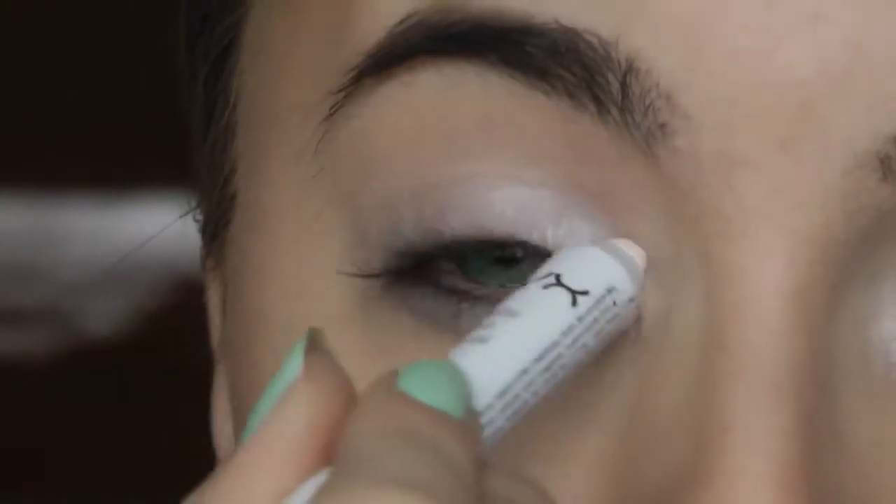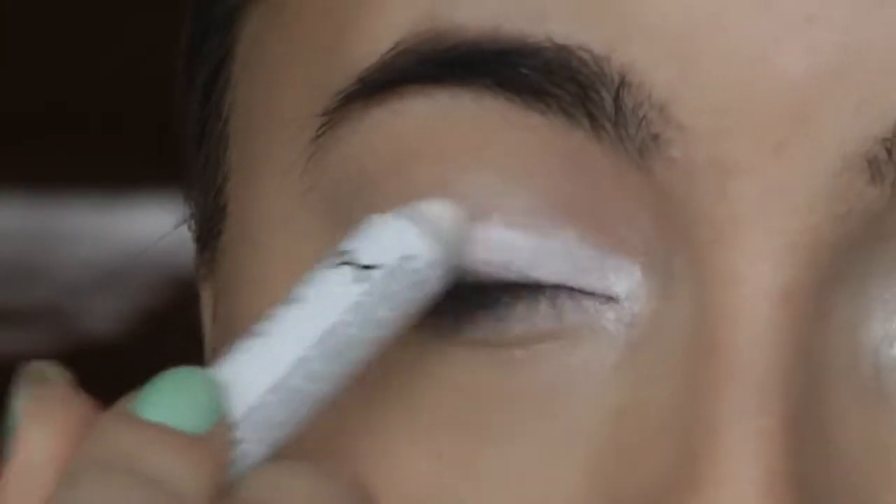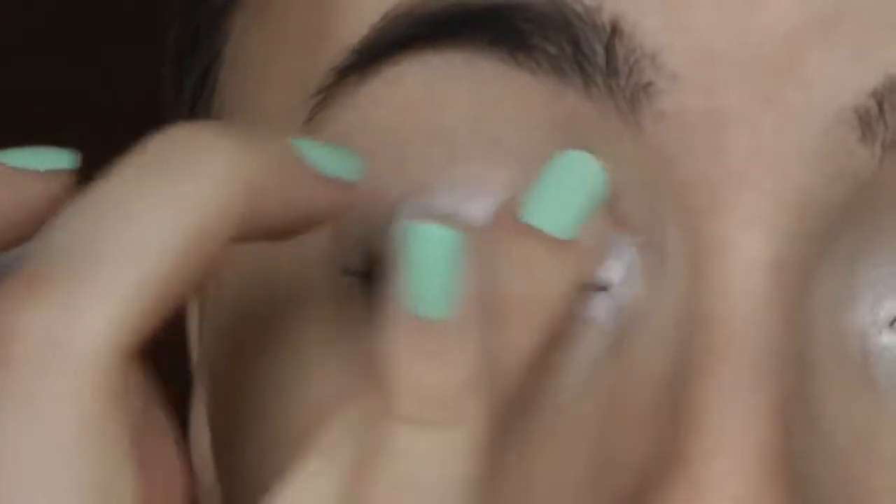We're only doing this like halfway, maybe three-fourths in, but not all the way. You just need to blend that in carefully.